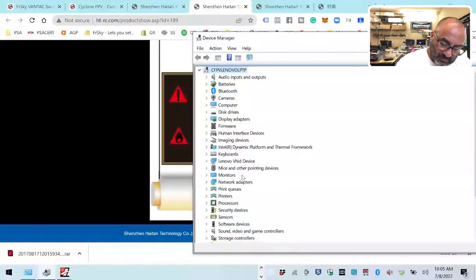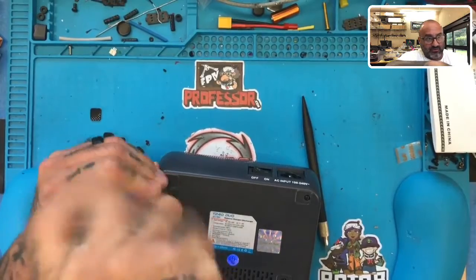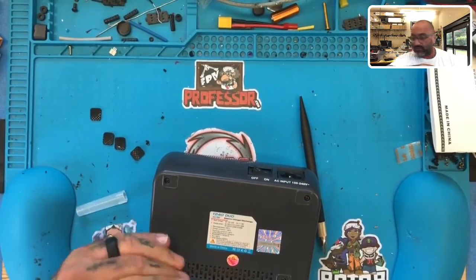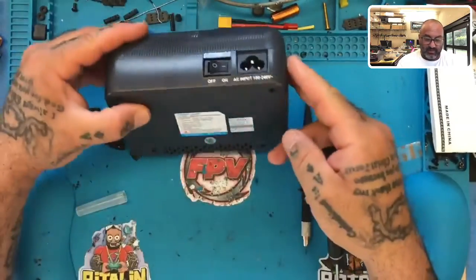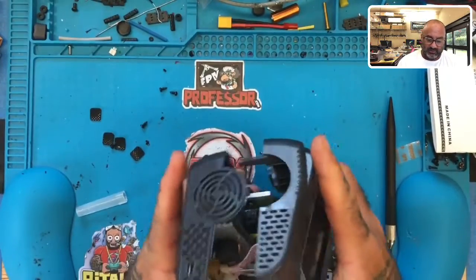I'm going to pop these screws off and see if there's anything touching the screen or getting close to it. Maybe if I can clean the bottom side it'll work. What I don't understand is the point of these companies giving you a PC link port that you can't use. If it is usable, it needs to be made much clearer to the end user. I can't put in two hours for this — and neither can my customers. They bought this product expecting it to work.